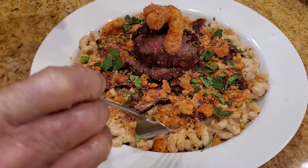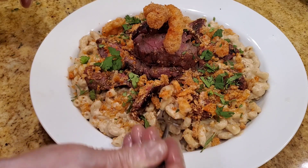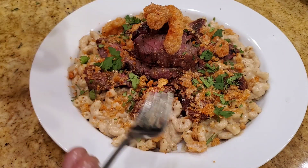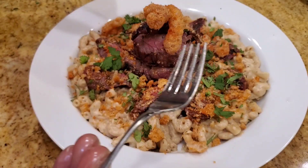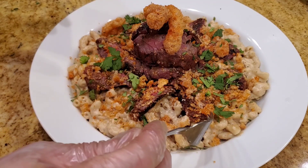Let's try the Mexican style mac and cheese with some pork skin chicharrones — looks absolutely amazing. Wow, nice crunch, a little bit spicy, I can feel that lime from the tajin, chile, and fajita salt. Absolutely amazing.